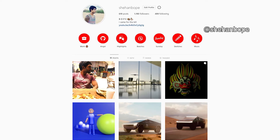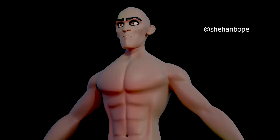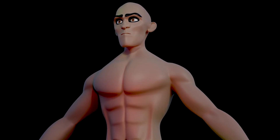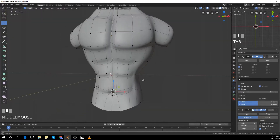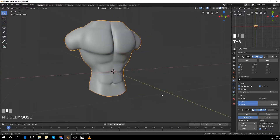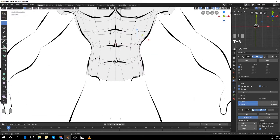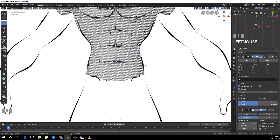So today I'll be modeling the rest of this character — his arms and legs. This is the final render. You guys can download the sketches I used for this 3D model in the description below. And this is the third video of this character actually. You can watch the first two videos in my channel.